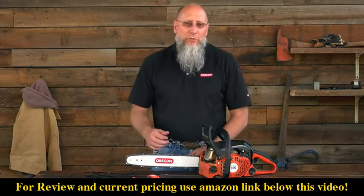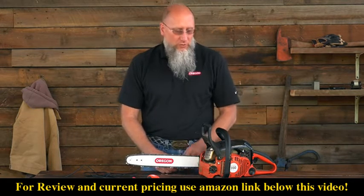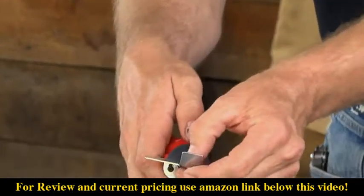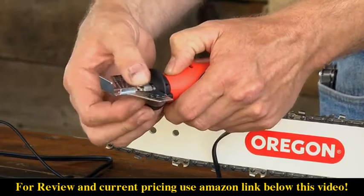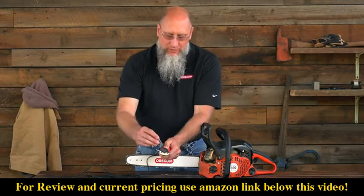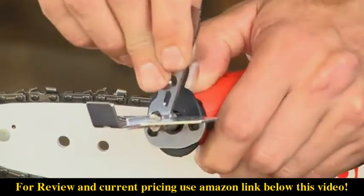Our particular chain type that we're sharpening today is 91PX. Now 91PX requires a 5-30 second stone — that's this particular stone here. Simply place it in the gullet, push the detent button, tighten the gullet by hand, and using the wrench, finish securing the stone in the gullet. Sometimes it's easier said than done.